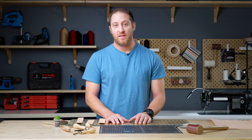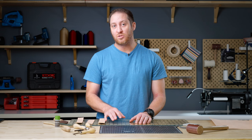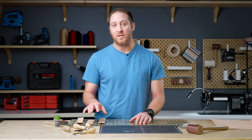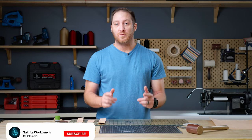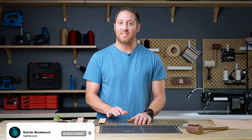So there you have it — these are our basic tools to get you started in leather working. We've linked each tool down below as well as a blog that goes a little bit more in depth on each tool. Be sure to like and subscribe, and tune in next week for our latest leather DIY.